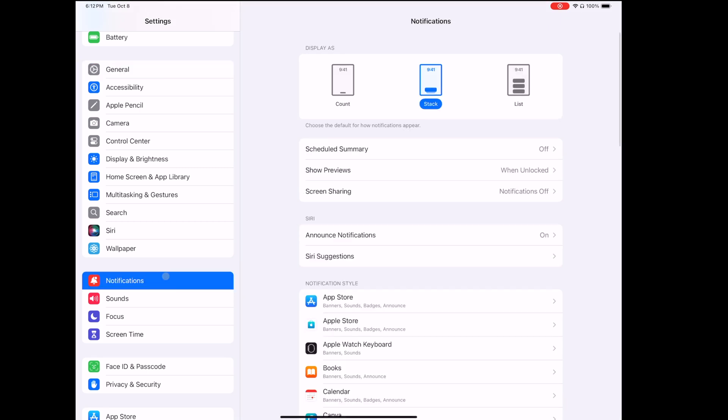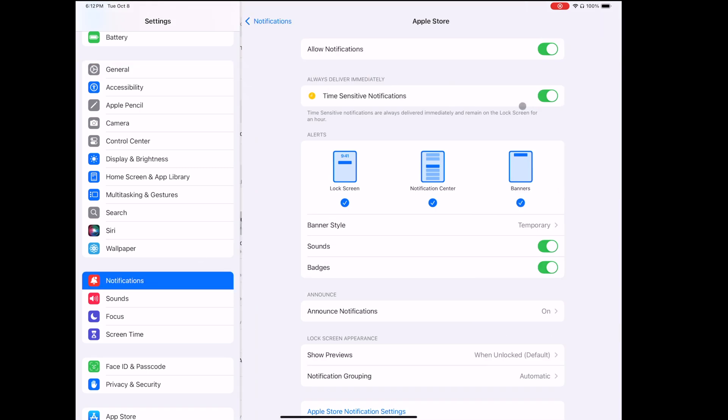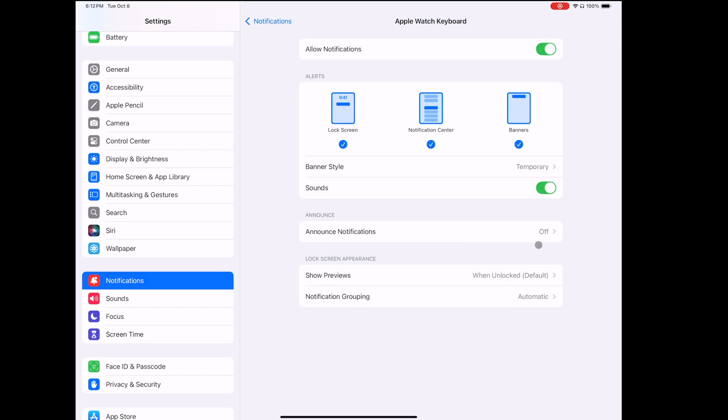I want to share a couple of settings on my iPad that may be helpful to you too. First, to cut down on distractions I've gone through the notifications for the apps on my iPad and turned off most of them. I already receive notifications on my iPhone, so less distraction, more focus.